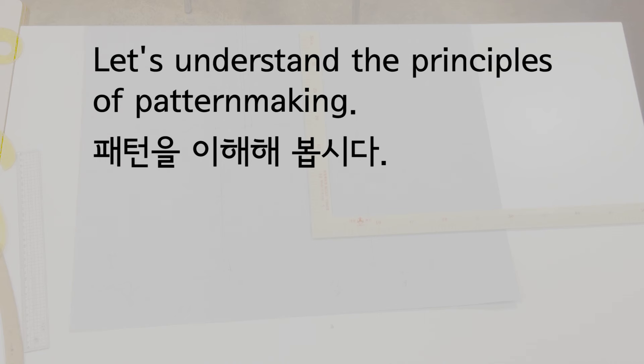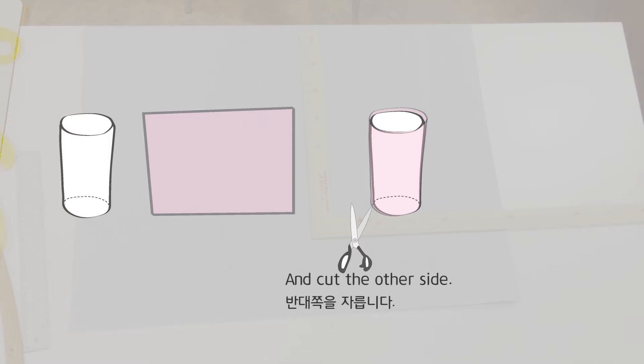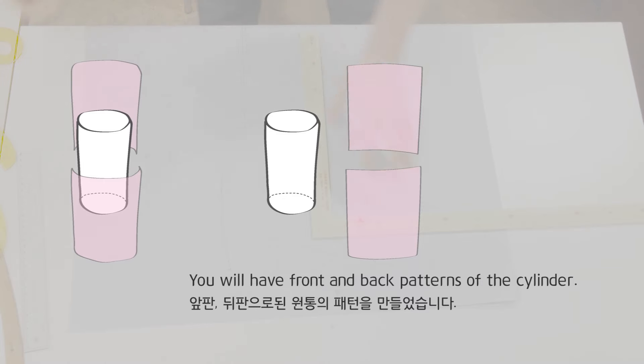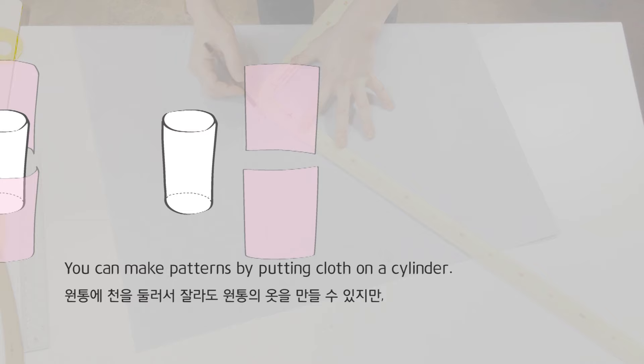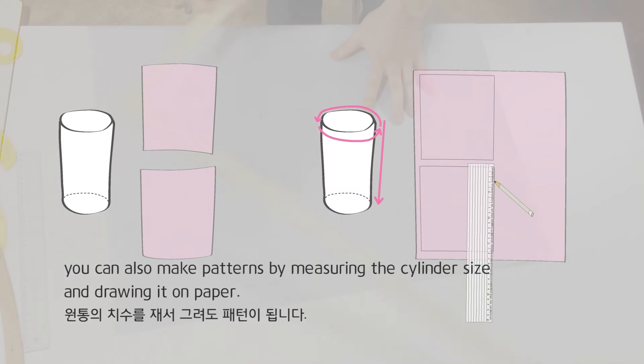Let's understand the principles of pattern making. Wrap a cylinder tightly with cloth and cut the other side. You will have front and back patterns of the cylinder. You can make patterns by putting cloth on a cylinder, or by measuring the cylinder size and drawing it on paper.